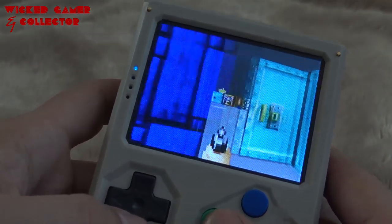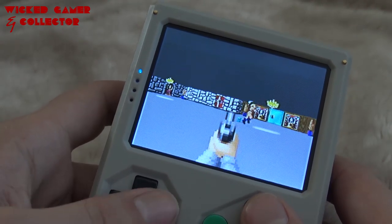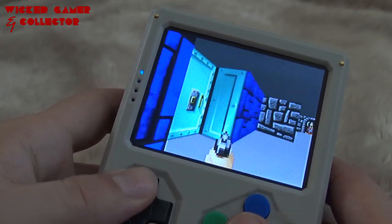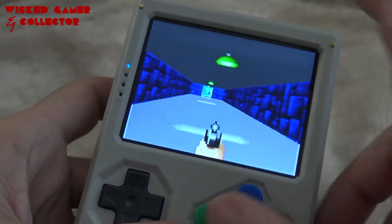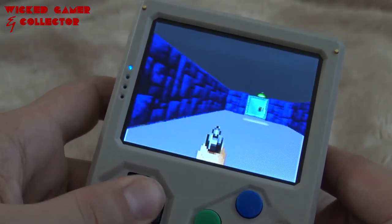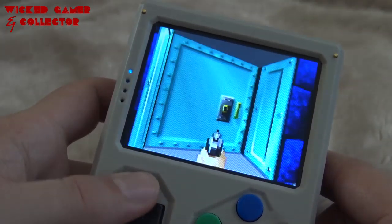It got some small problems playing these old games. It's not an IPS screen, but it looks fine and it plays very well because you have this very large screen — I like it.